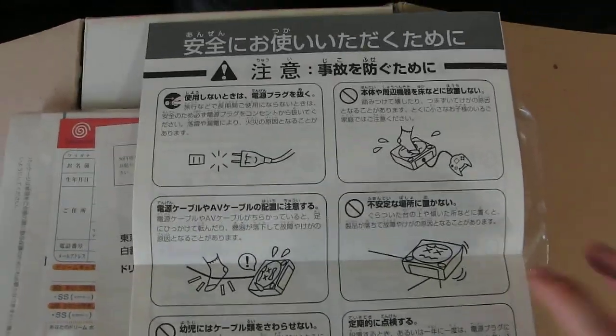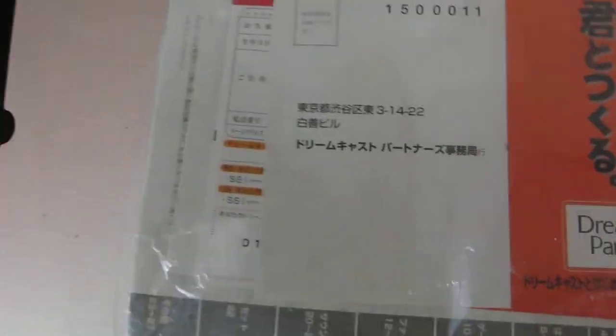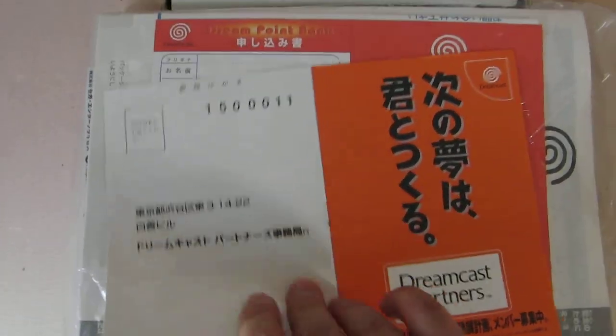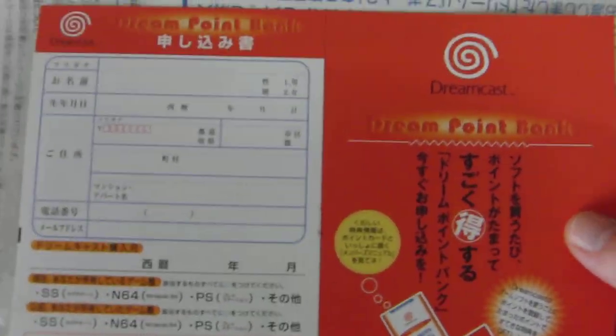Don't play the floor is lava. Then there's 'the next dream' — Dreamcast partners. And whatever that is for Dreampoint bank, so sign up for their point club. Lots of stuff that never got used by anyone apparently.